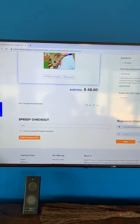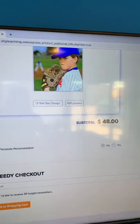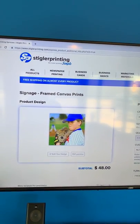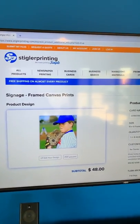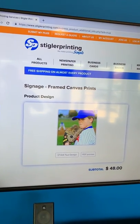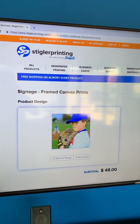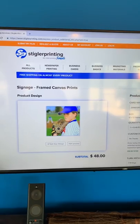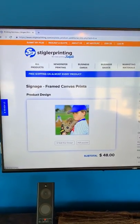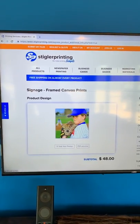Thank you guys so much. I thought this would be a great opportunity to share this really great product that some of you might not be aware that we offer here at Stigler Printing. One of the things we specialize in and take a lot of pride in is making printing simple. If you have any concerns, we're always here — you'll have a real person that will answer the phone and help you. Have a great rest of your day, and thank you so much for watching this video.